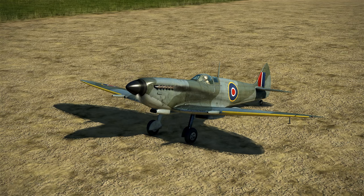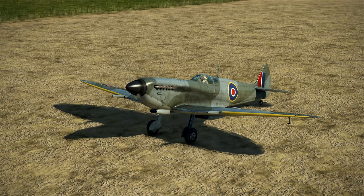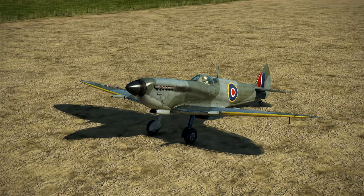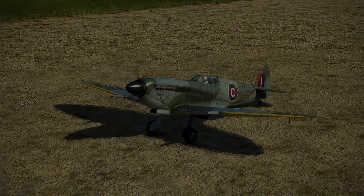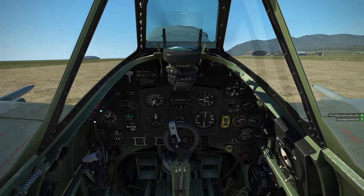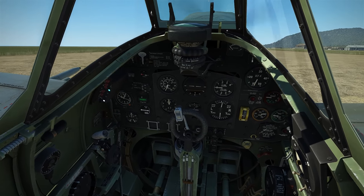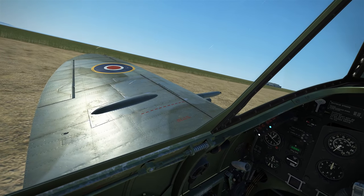Therefore, sometimes our actions occur too late and it feels like we are chasing the aircraft around, whereas in real life you would be much more able to anticipate the aircraft's movements. Let's jump in and begin the test. Sitting in the cockpit now, I'm on full fine pitch with zero throttle, confirming brakes are fully off and flaps are in the up position.